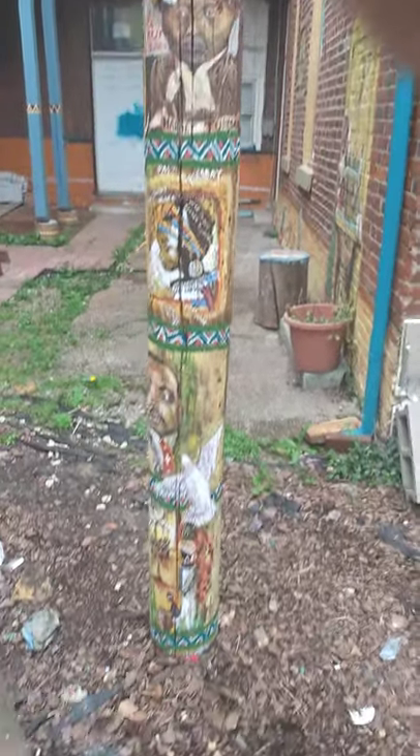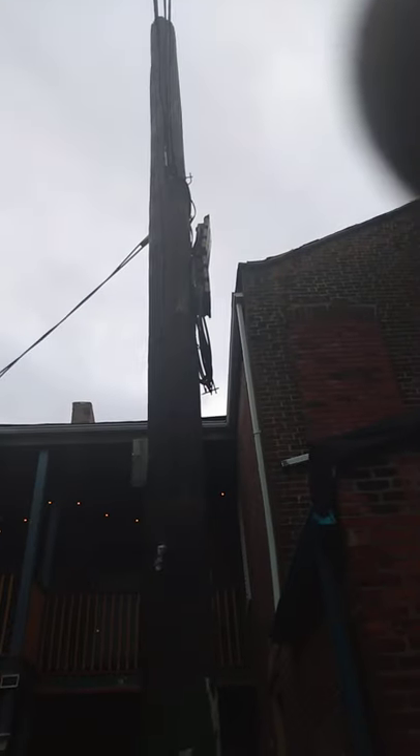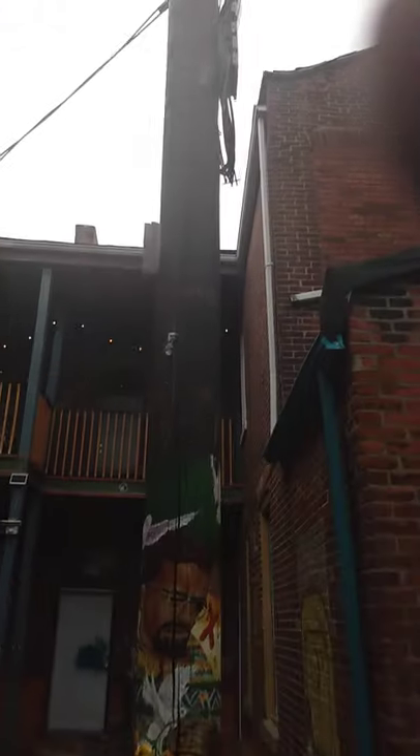This is a totem pole. I'm trying to make it look like an African-American totem pole. I figure I got to paint another six pictures and it'll be done.